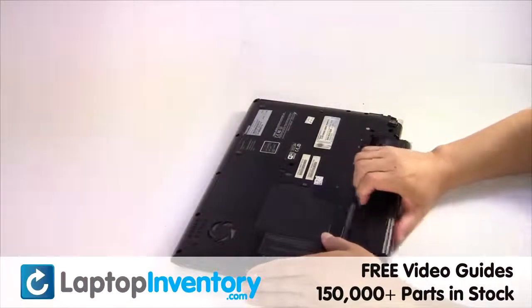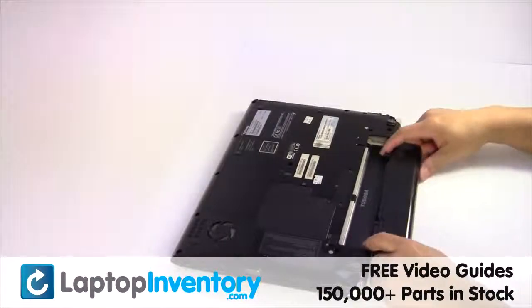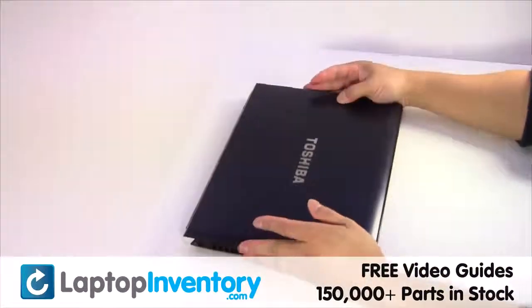Remove the laptop battery. We will now install your new battery. That's all — you just installed your battery.